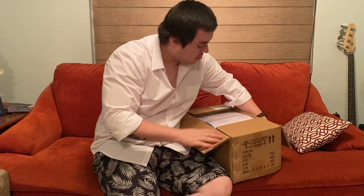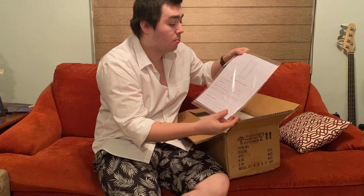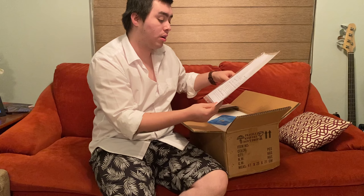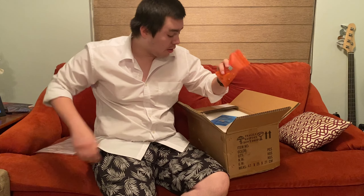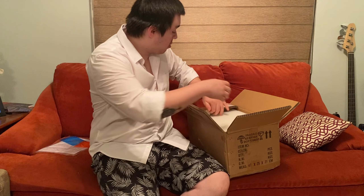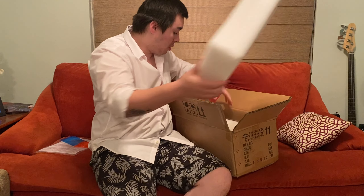Hi guys, we're using this wall sconce for reviewing purposes. It's from alabaster stone, so I think it's really nice. It comes with all the instructions, all the screws, all you need to install it. I think it's really nice to have those. It comes very well protected with lots of foam, which I think is really nice.